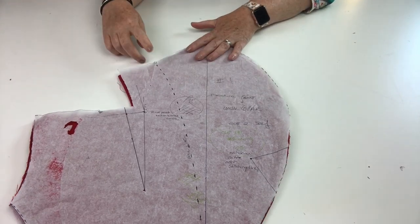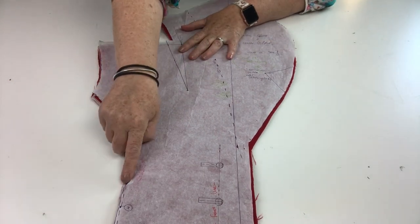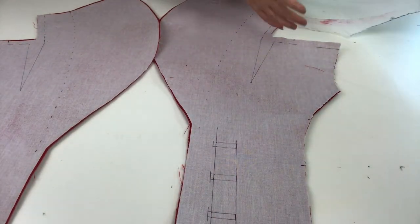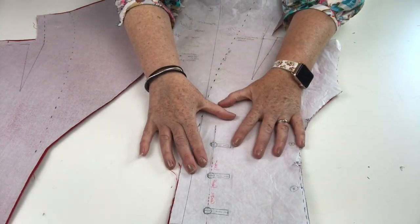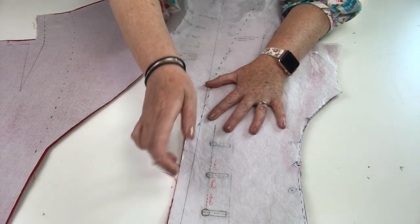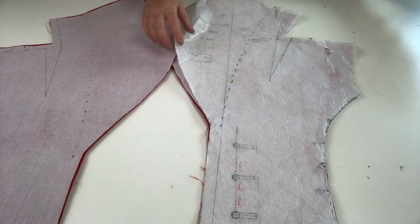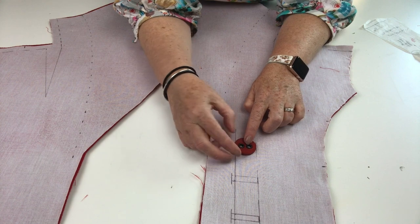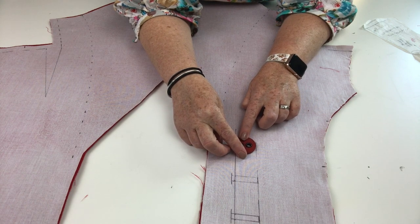Now let's take a look at the front bodice under collar pattern in depth. We have the roll line for the collar, the dart, a shoulder notch, two side notches on the panel seam, and button markings. It's really important to transfer all those markings from your pattern piece to your fabric — it makes life so much easier when assembling the front of the overcoat, and fully interfacing the bodice makes those markings really easy to see.